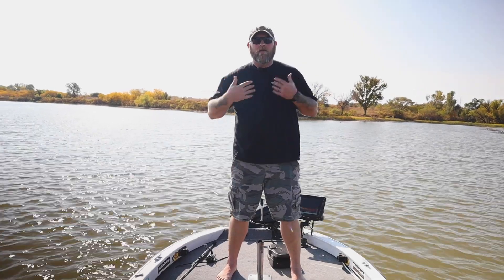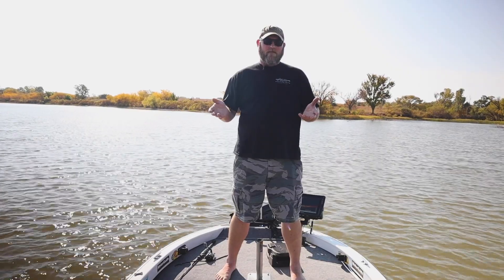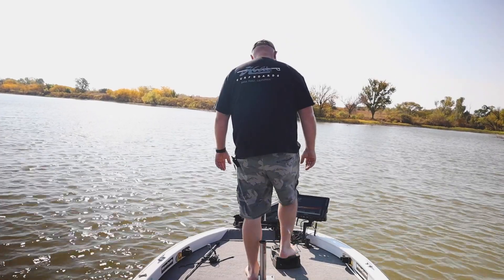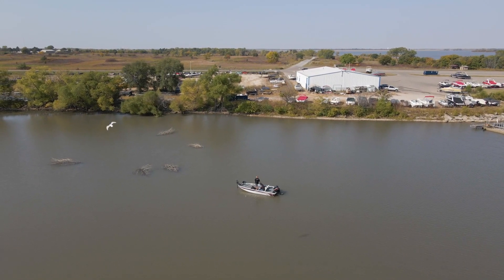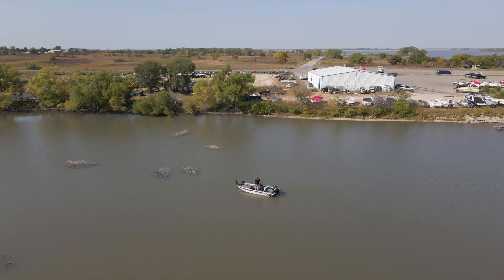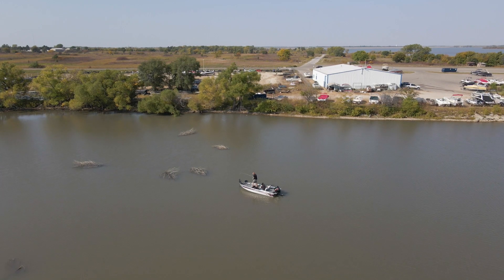All right guys, so here we are up on the bow. Let's go check out some of these brush piles with the LiveScope. Like we talked about earlier, we came through, we found our brush piles, we found some structure, we set some waypoints. Now we're going to move in and see what we can see and find out if these spots are holding anything.